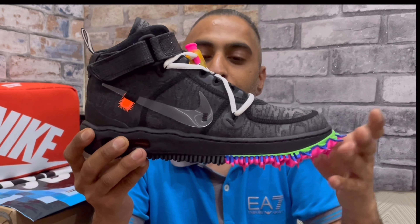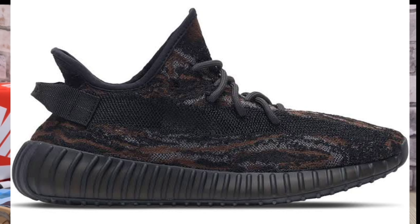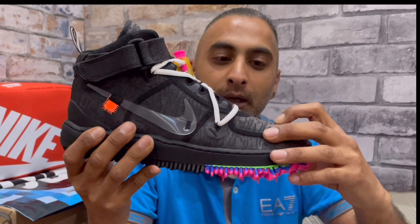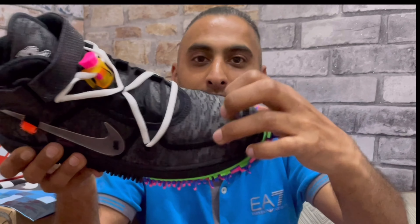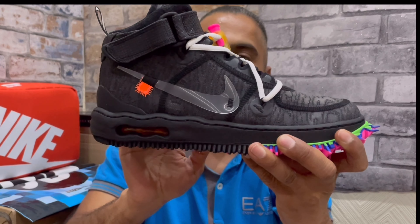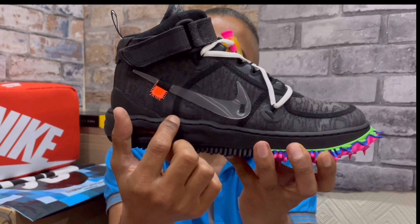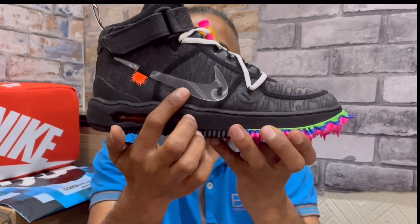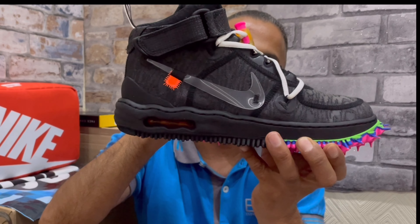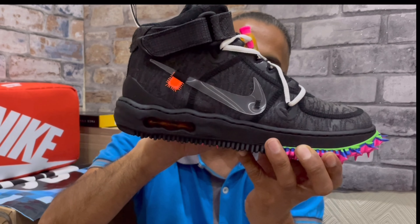Moving on to the side panels — both sides do vary, so I'll go through each. Starting with the outer side, you have the same mesh material as on the toe box and toe guard. If I'm comparing it to anything, it kind of reminds me of the Adidas Yeezy 350 MX Rocks — that same kind of mesh-type material along the whole upper.